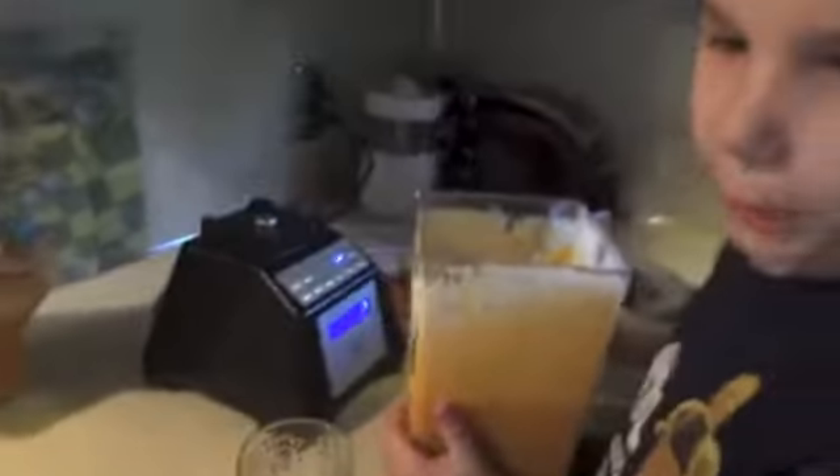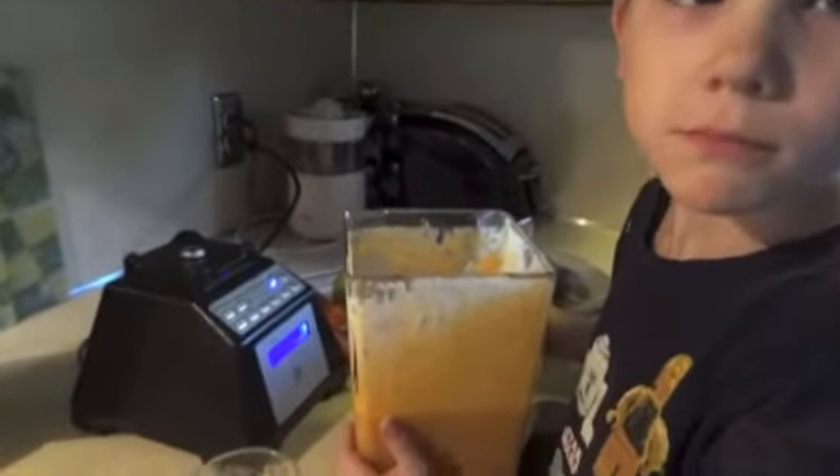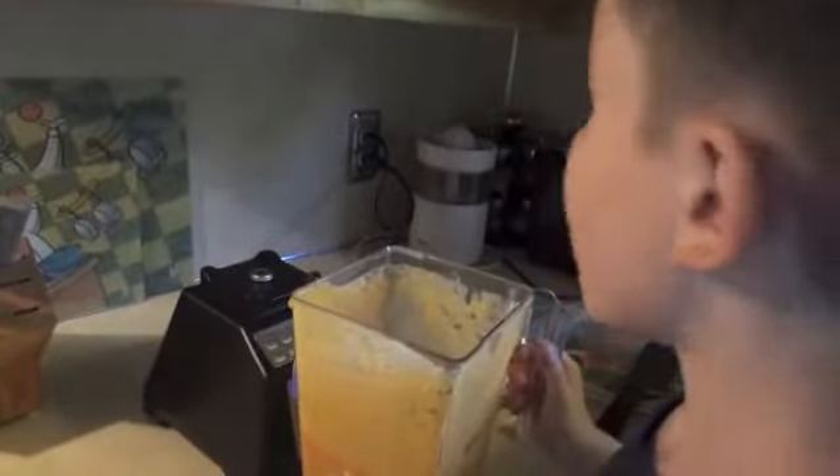Okay, that seems about good. Smoothies done. Okay, let me pour it. I need a bigger cup. Just start with that one. Okay, mama. Just like a pro. Yum. You've got to have some of this, mom. Taste it.